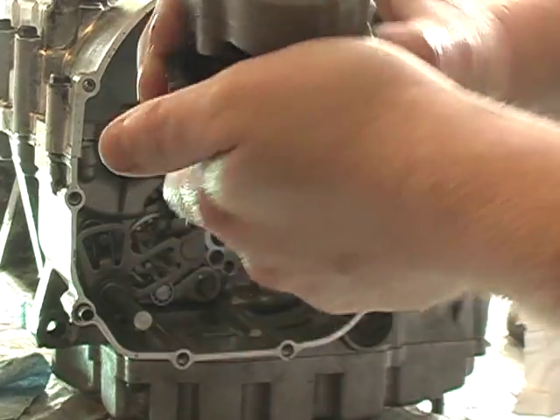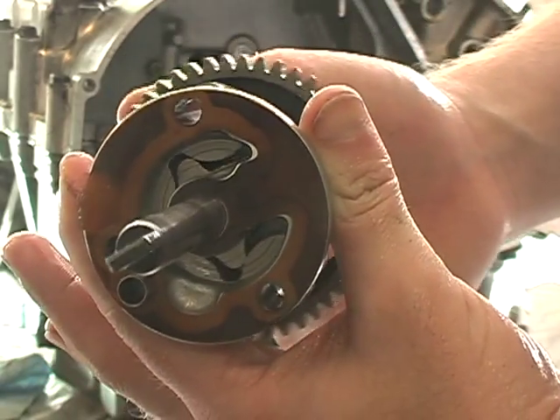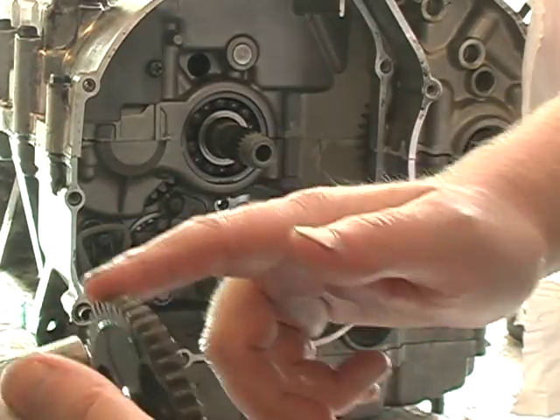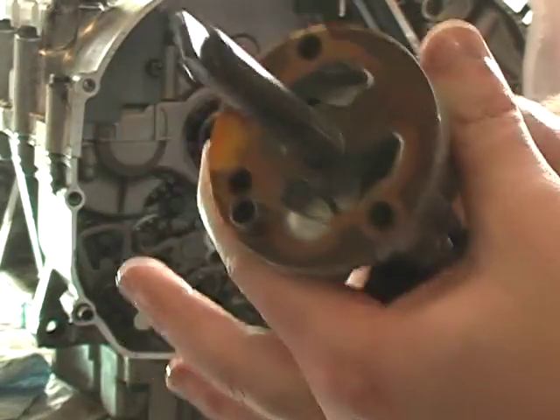Here's the oil pump assembly again. You can see all the pump pumps. See that eccentric in there? Goes around, slings oil. And that links up to the water pump. This is what drives the water pump, this tab, and this gear — actually, sorry, it hooks off the back of the clutch.